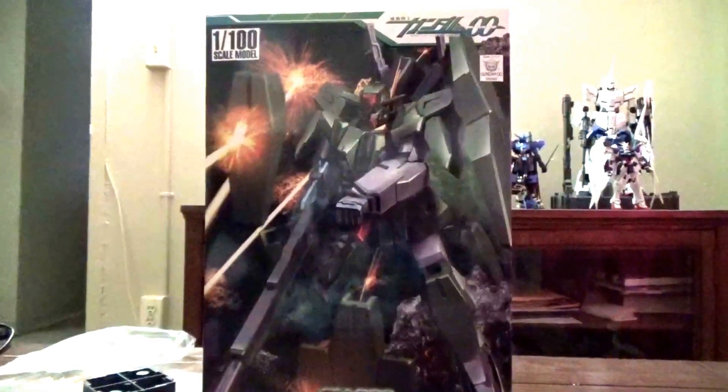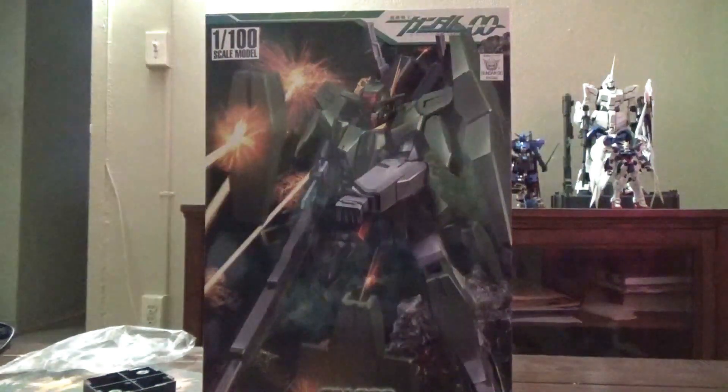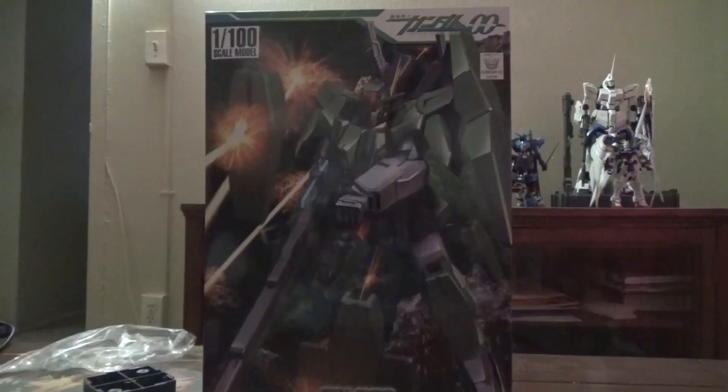1R1R Smith here, and today we're targeted and ready to fire as we look at the new No Grade 1/100 Cheritam Gundam.